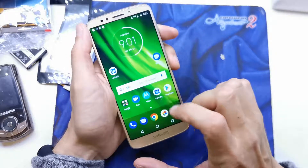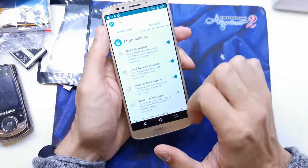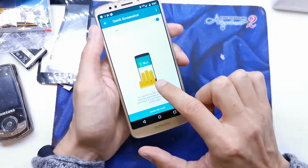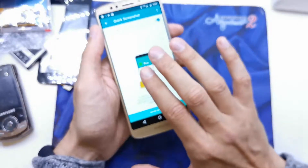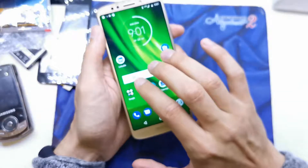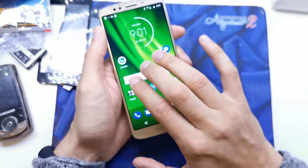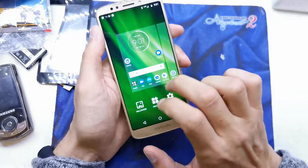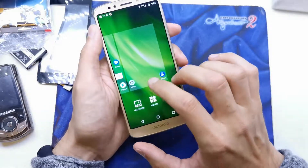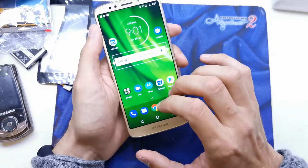The second method to do the screenshot is to go to the Moto app, go to your Features tab, then Screen, and Quick Screenshot. You can do the screenshot with three fingers — put them on the screen. It's a bit harder, but it's a second feature to do the screenshot.